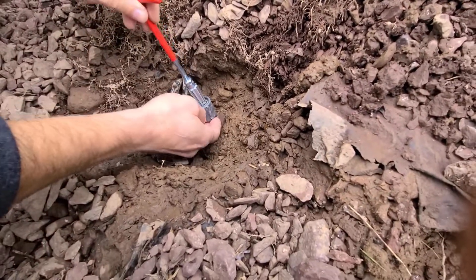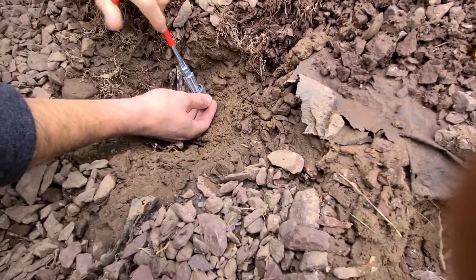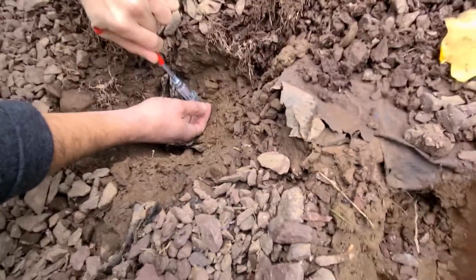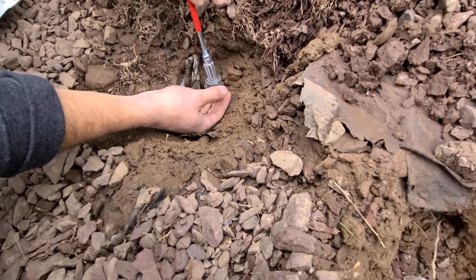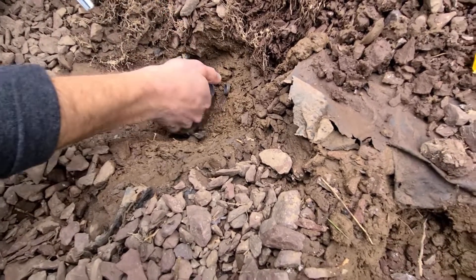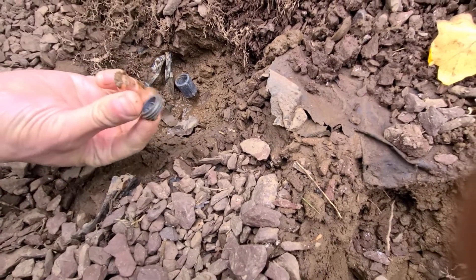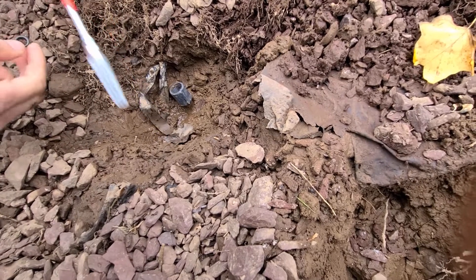Here we go. I'm pushing down on it a little just to get it to bite — and there we go! Look at that, it actually worked. There it is. That's it, this tool actually works.